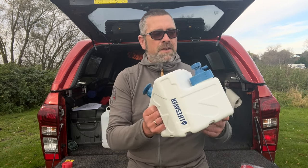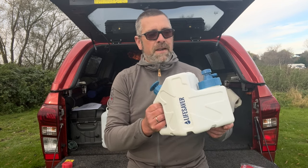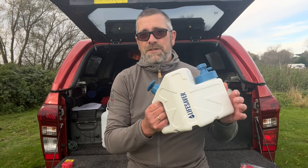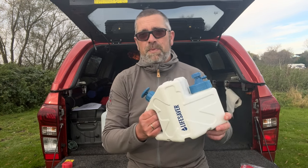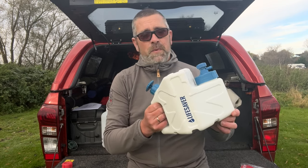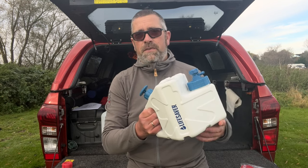Now there are a couple of other things I need to mention. The filter does 5,000 litres of water, and basically the way that you know you need to change your filter is it will just stop working — that's when you need to replace it. I'll show you how to replace a filter a little bit later. But the other thing we need to do is fit the activated charcoal filter inside of the tap here.